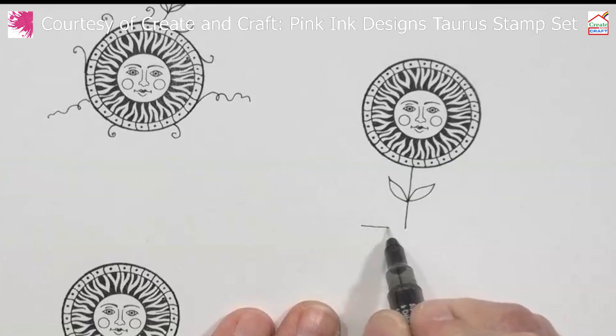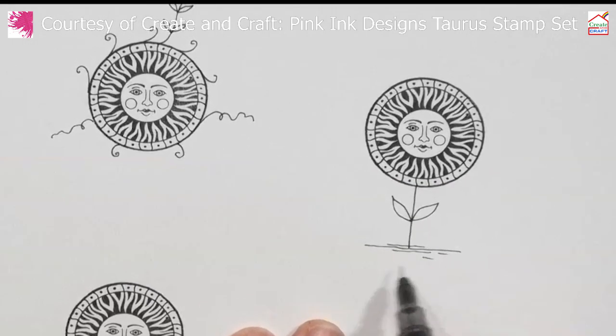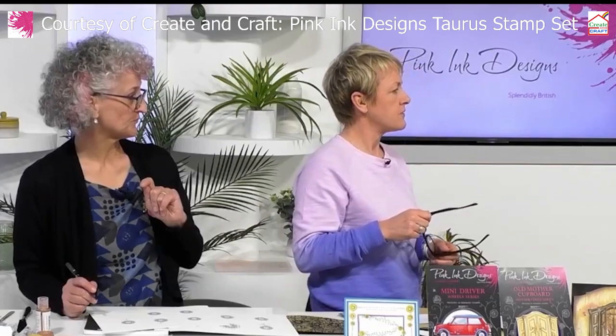We've had an email from Sue asking: can the Stardust powders be used on fabric if you paint on it? Yes, you can use them on fabric, but if you actually want your fabric to go in the wash, I would say no. The multi-surface paint is fine for washing, but not the Stardust.